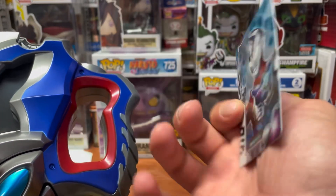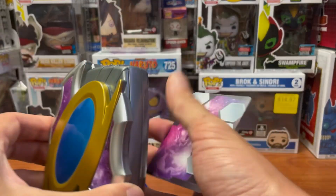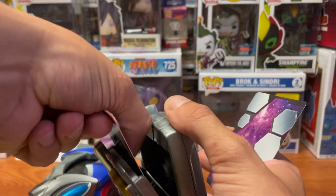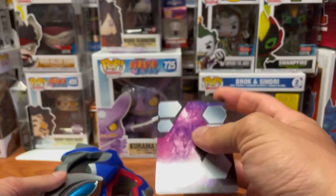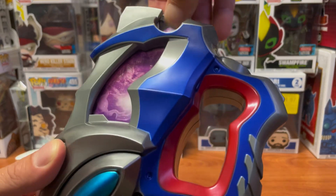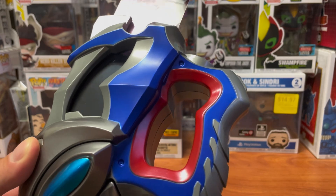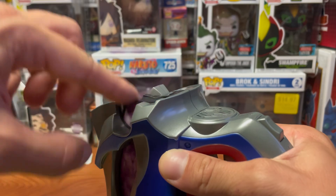The cards are very different. These Memorial cards, in comparison to the DX cards — the DX cards have a bunch of little writings and whatnot on the back, whereas these Memorial ones are just the cards themselves. I actually really like that. It's not really sliding in all that well. There we go.